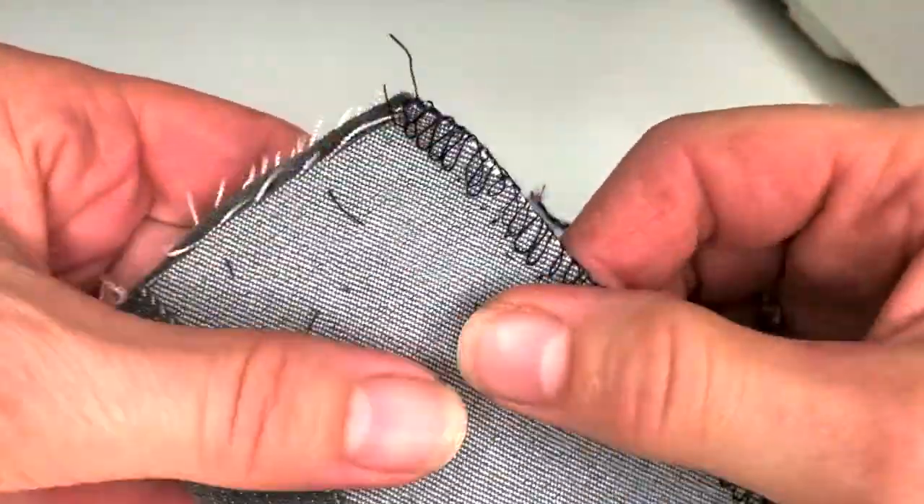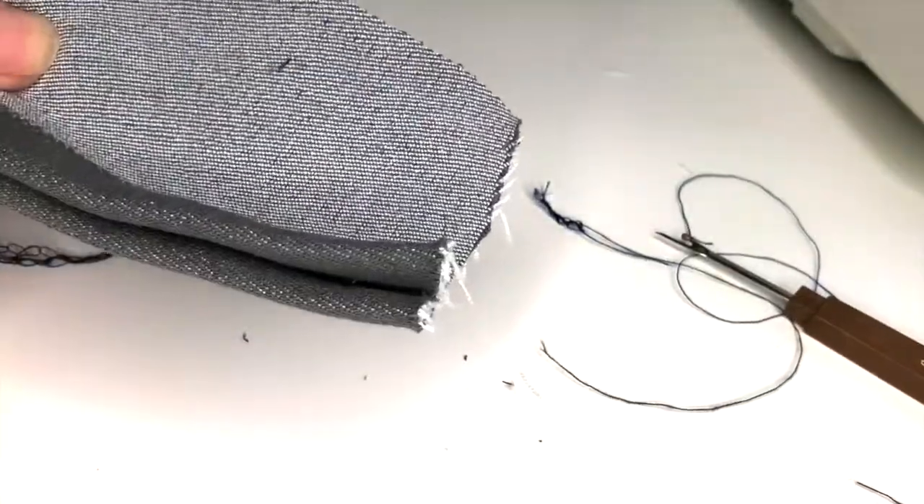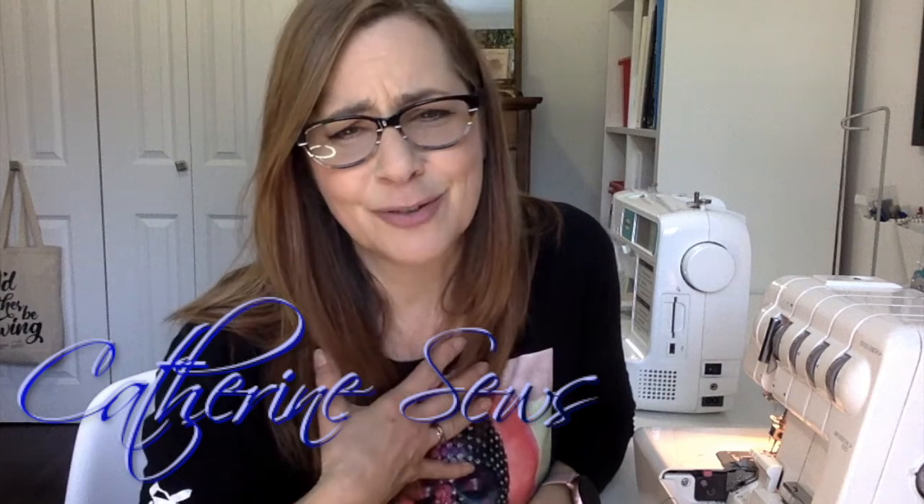That's it for today's video. I hope that gives you some more confidence with your serger, and I hope you're able to find a serger that you love and spend 30 years together with it the way I've been with mine. If you like today's video, please hit like and subscribe. My name is Katherine and I can't wait to sew with you again.